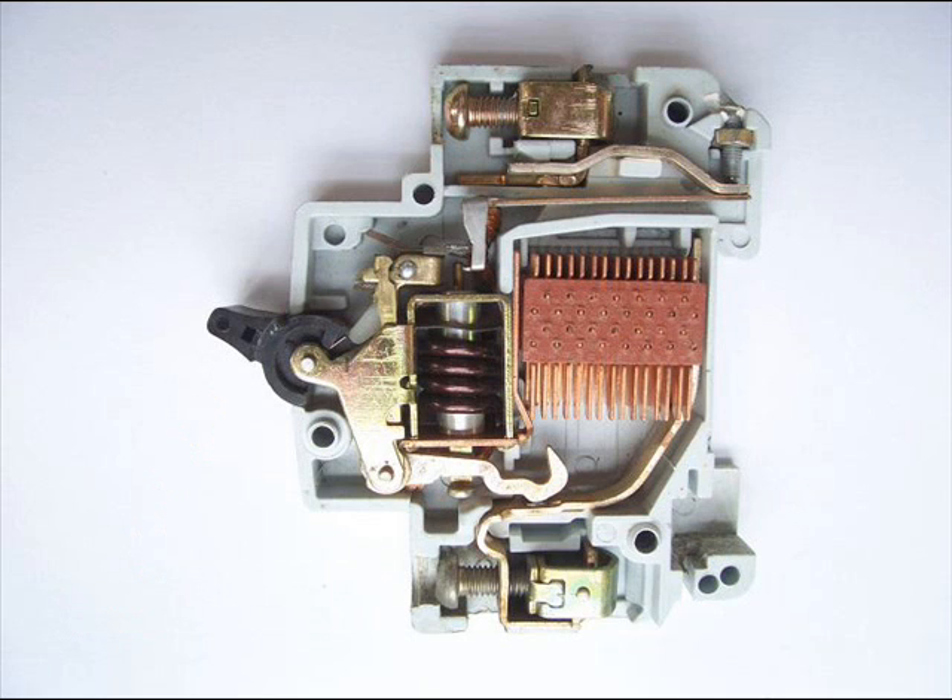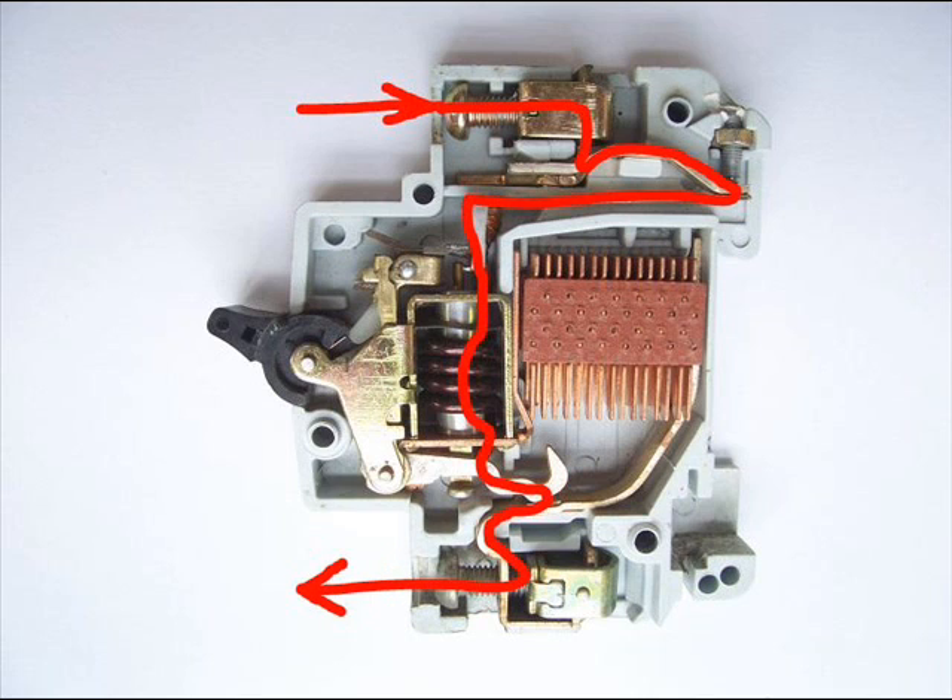In an MCB, current first enters through the inlet power terminal to the bimetallic strip, then to the current coil or trip coil, then to the moving contact, then to the fixed contact, and lastly current leaves through the outlet power terminal. All these are arranged in series.